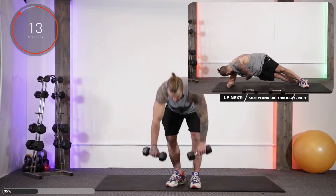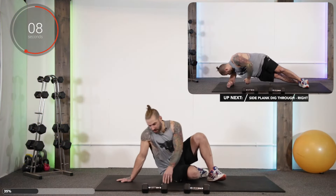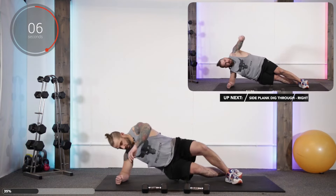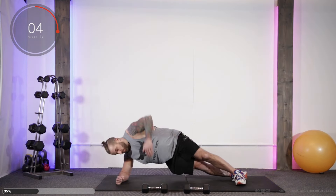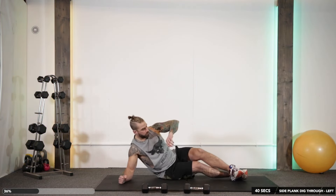Up next we've got side plank dig throughs. So we've got the side plank position on the right side, feet crossed, and we dig through and back up. Away we go.